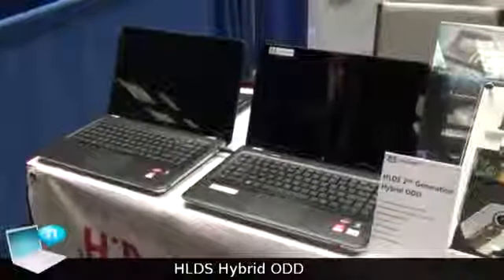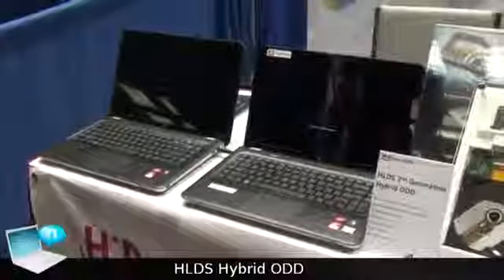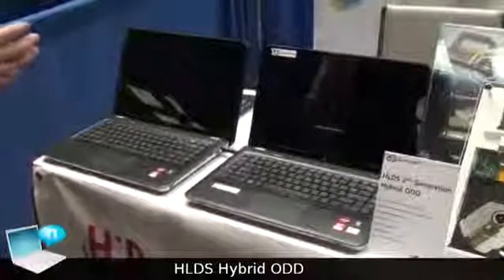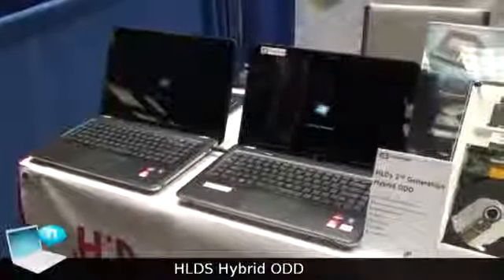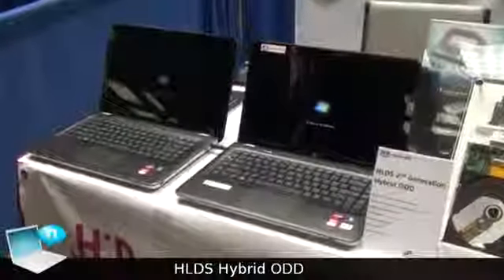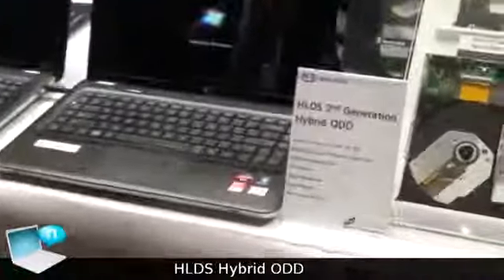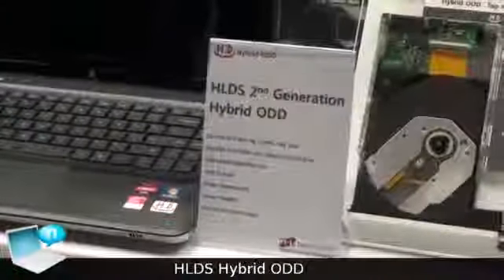This means it can boost up all HDD performance. The current normal HDD takes almost 1 minute and 10 seconds for reboot time, but our hybrid ODD just takes under 40 seconds.